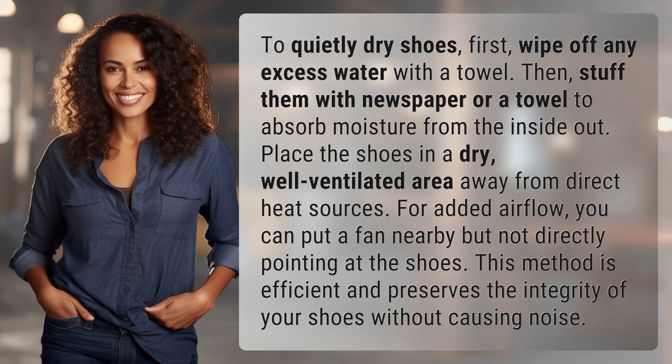Place the shoes in a dry, well-ventilated area away from direct heat sources. For added airflow, you can put a fan nearby but not directly pointing at the shoes. This method is efficient and preserves the integrity of your shoes without causing noise.